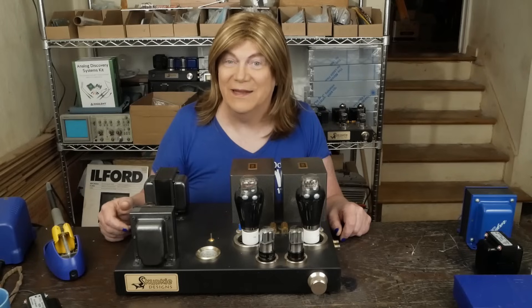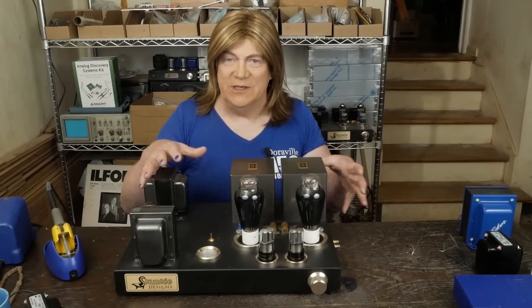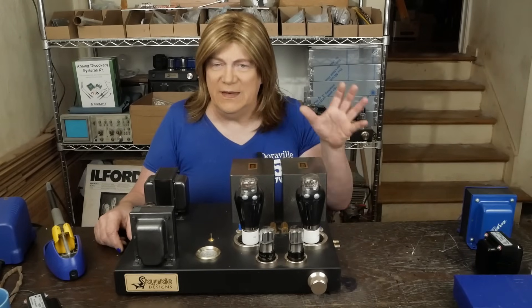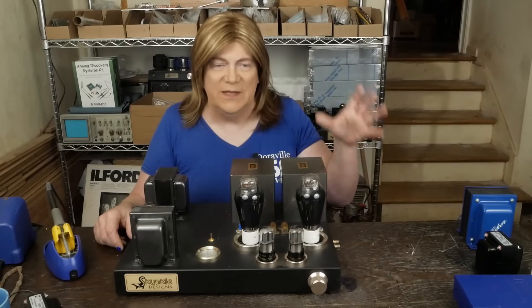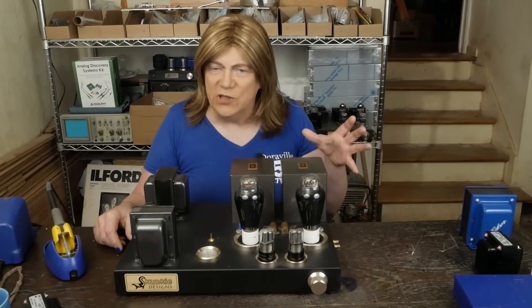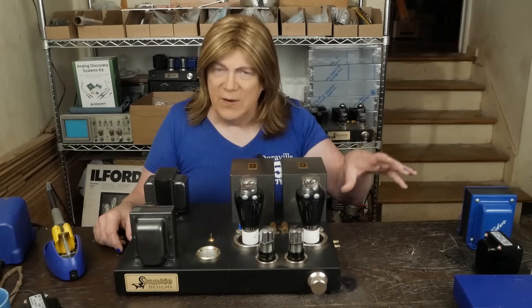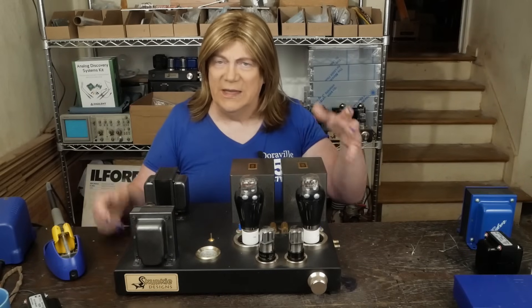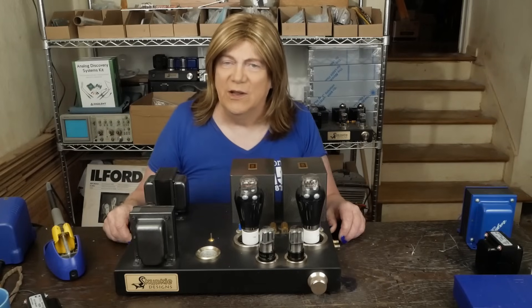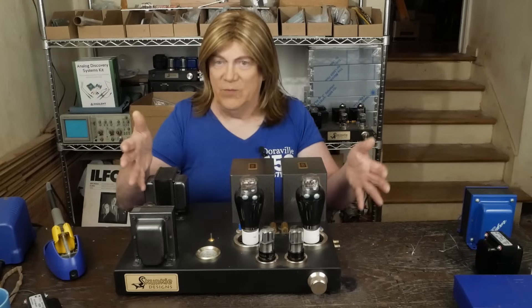Anyway, back to tubes versus solid state. If you need 45-watt KT88 push-pull amps like the R8, honestly just go get a solid state amp and then get a preamp to inject whatever color you want into the system. Don't try to do it with the output amplifier.